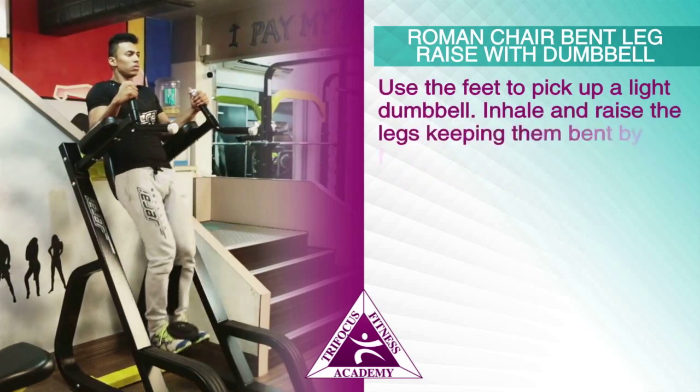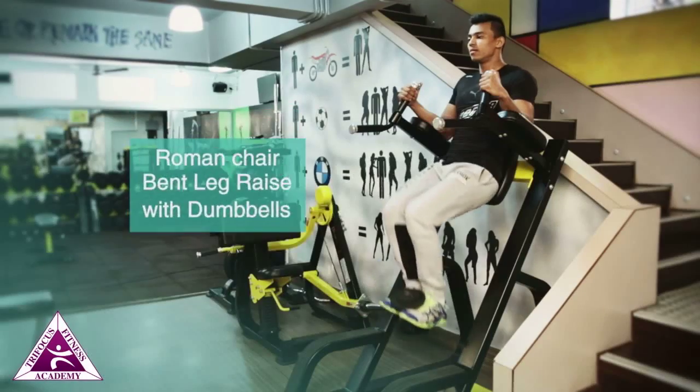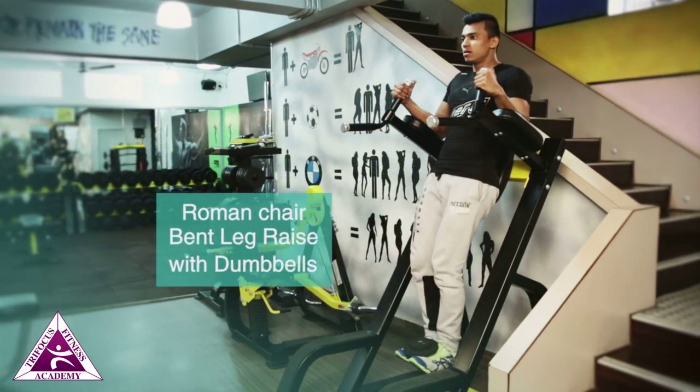Use the feet to pick up a light dumbbell. Inhale and raise the legs, keeping them bent by flexing at the knees. The up position is when the thighs are parallel to the floor and the lower back slightly rounds to contract the abdominals.